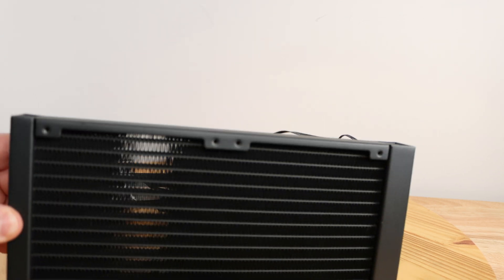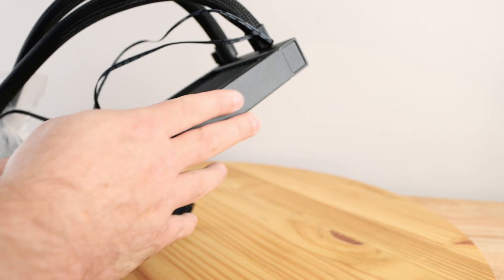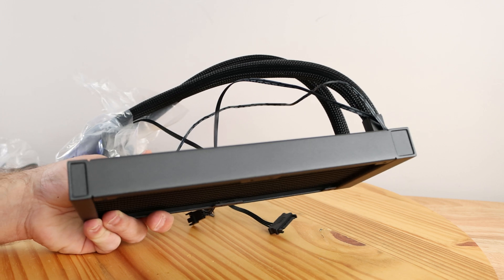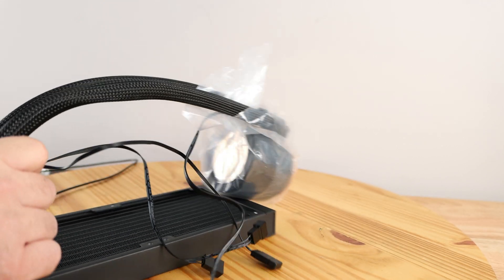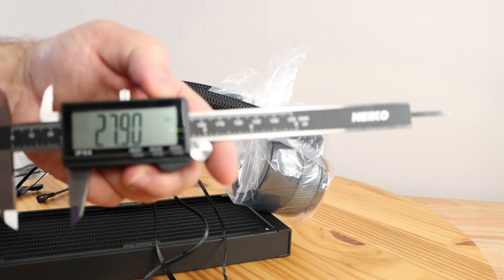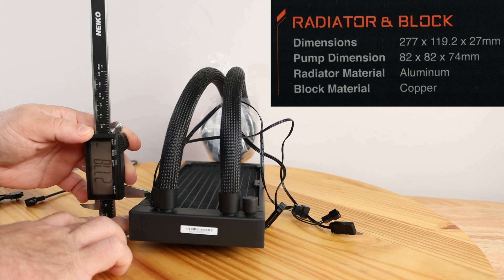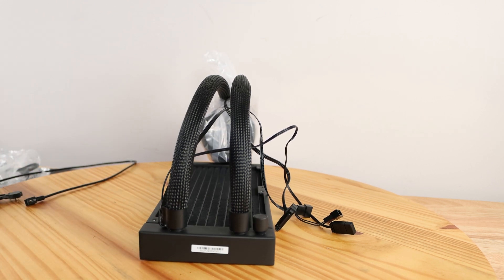Here's the radiator itself up close — you can see the fins right here. I'm not used to a 240, so it does feel incredibly small, but not everybody has room for a 280, 360, or the monstrous 420; sometimes 240 is all we have. Measuring the radiator, it reads 27.80mm on the calipers, which is interesting because the box shows 27mm — so doing the physical unboxing does help reveal more precise figures.